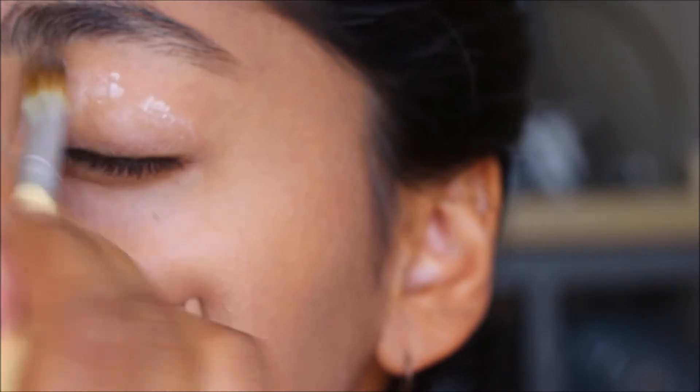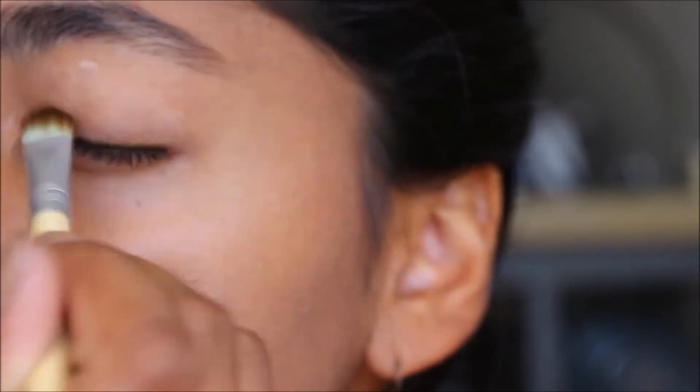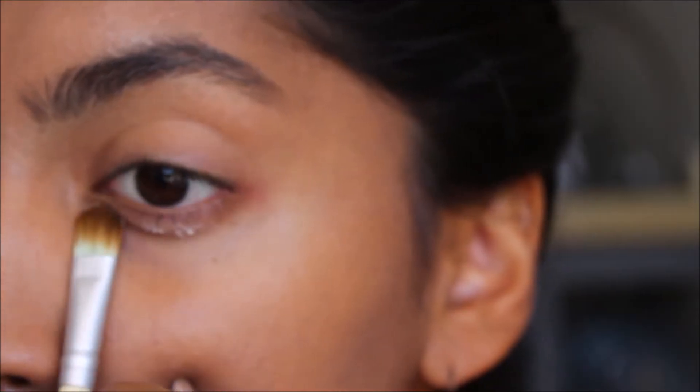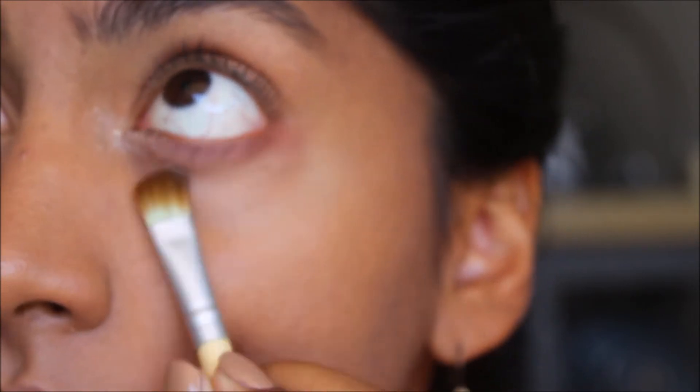It's not worth mentioning, but the primer I used for my eyes is Clean Slate Timeless Primer by Tarte. I got this as a sample, but as you can see, it's pretty clumpy. Maybe it went bad. What are your experiences with this primer? I'm not sold on it.